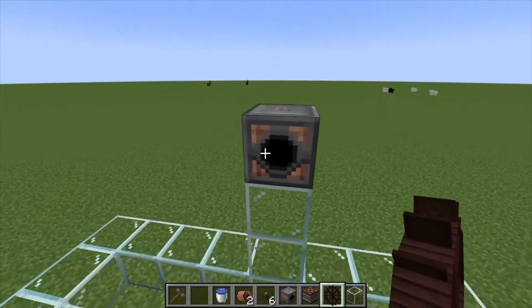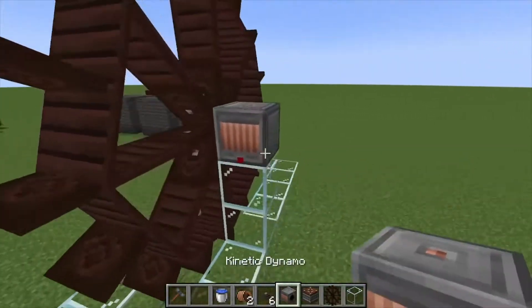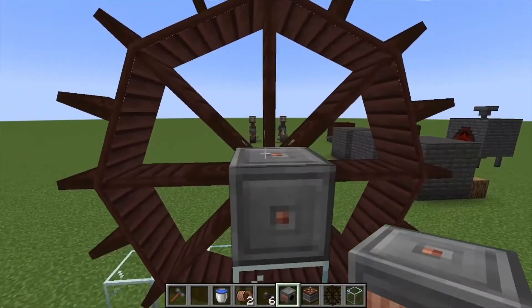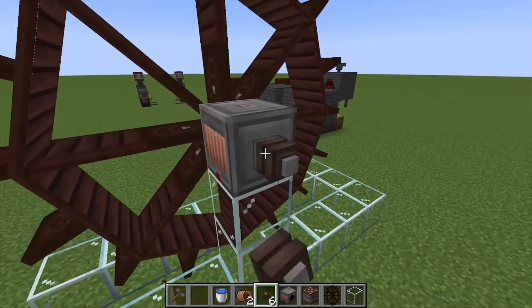As you can see, the kinetic dynamo has this black spot — that's where you're going to place your water wheel. If we come around to the back side, you can also see that it's got two outputs: one from the top and one from the side. You can use either.